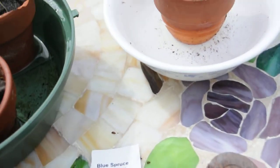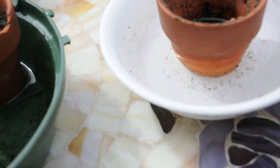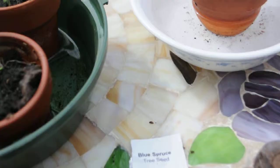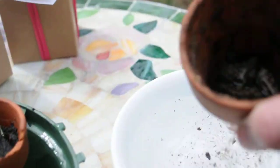You put the pot in a bowl of water, and the water should come up as far as about three quarters of the top of the pot. We do recommend putting a few rocks in the bottom if you can, because it drains — it just gives it more drainage.